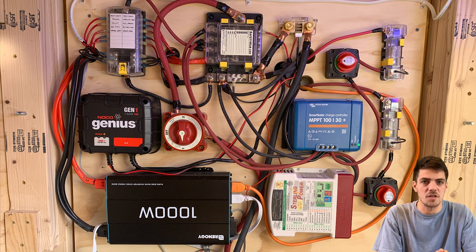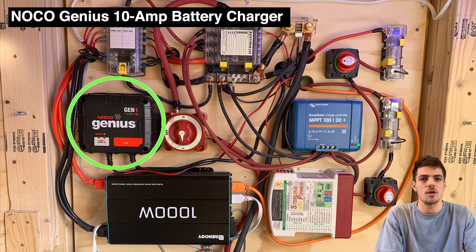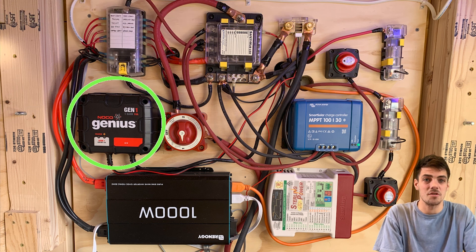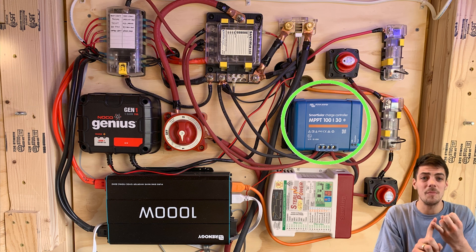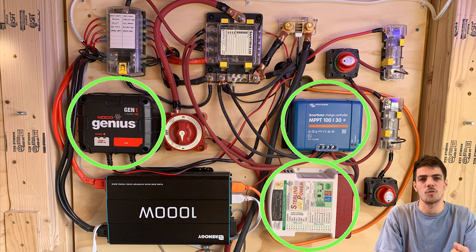My last producer of energy is essentially a glorified trickle charger. This is a Noco Genius 10-amp battery charger. So if you're parked at a friend's house and have an extension cord, you can plug right in and charge the batteries overnight.